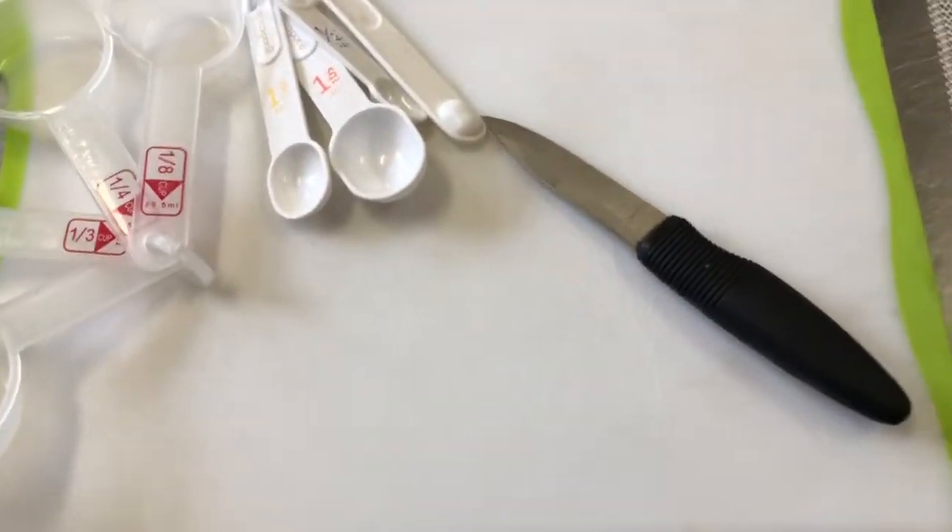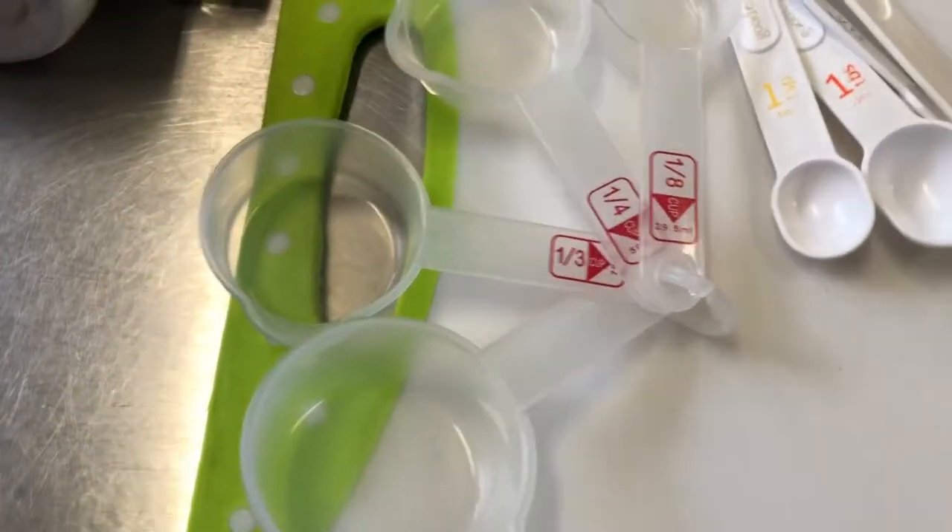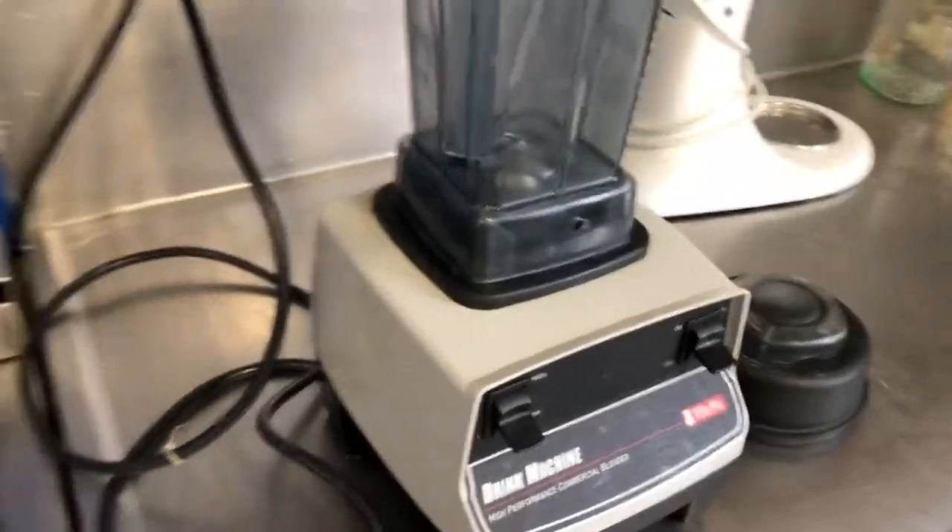We have our tools ready: cutting board, knife, non-slip mat, measuring spoons and measuring cups. We're going to make the hummus in our blender, which is set up and ready to go.